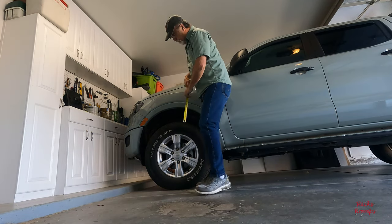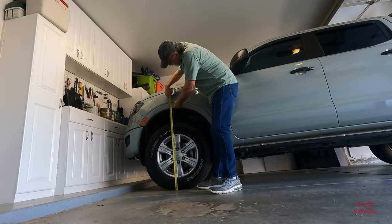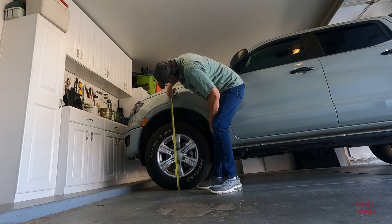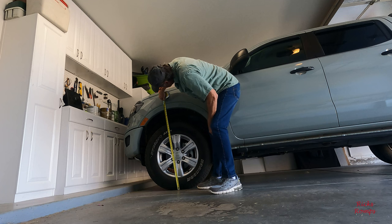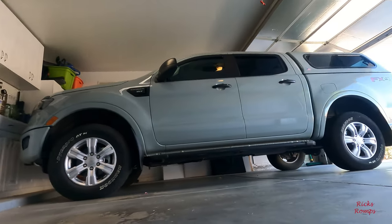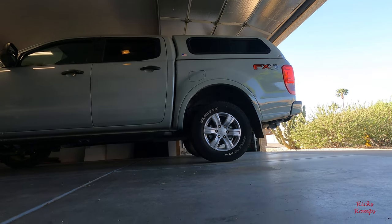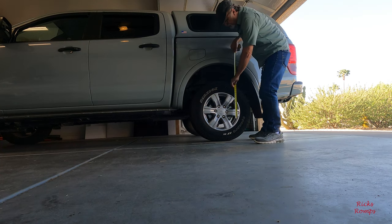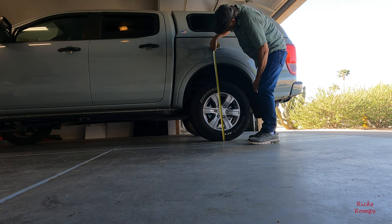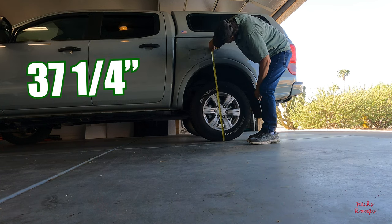I'm going to measure from the floor to the height of the wheel here, try to get as accurate as possible. So it's basically 35 and a half inches for the front tire. And for the rear — okay, 37 and a quarter. 37 and a quarter for the back.